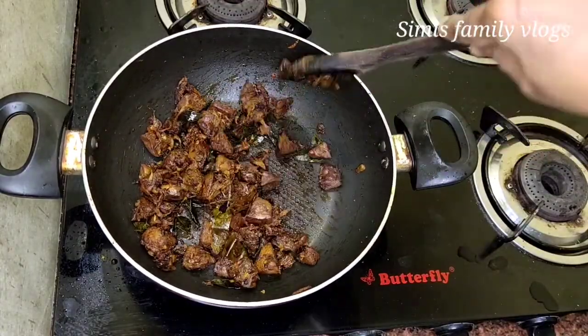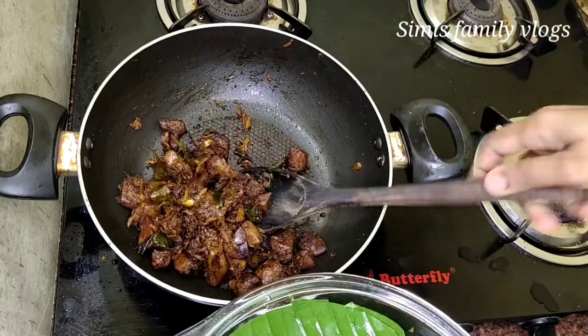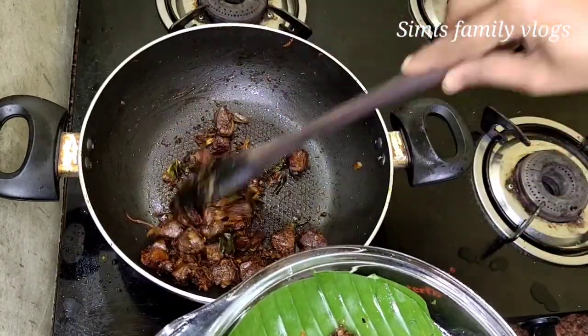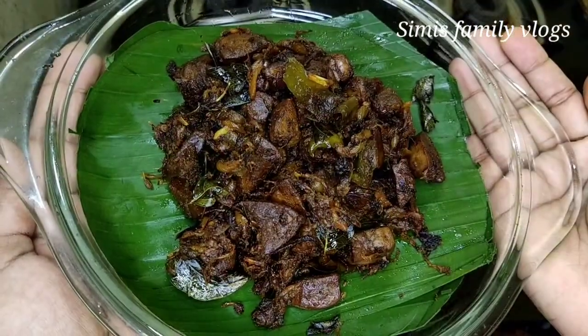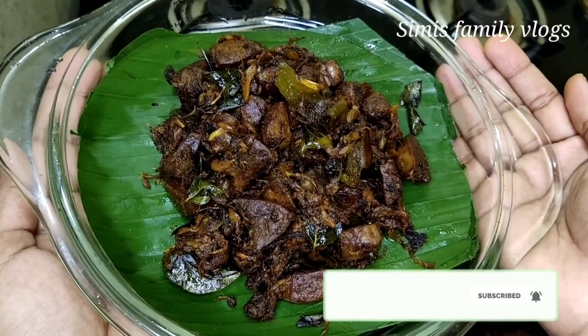Hello everyone, welcome to Simi Samgi Vlogs. I am going to make Liver Pepper Fry — a very tasty recipe. If you enjoy this video, please subscribe to my channel. Now let's get into the video.